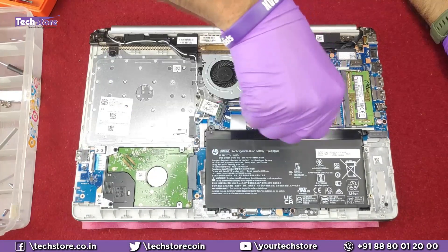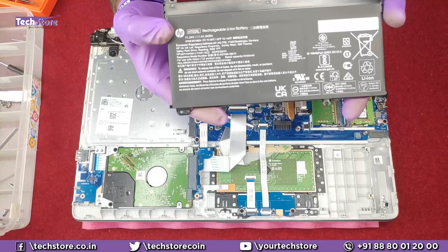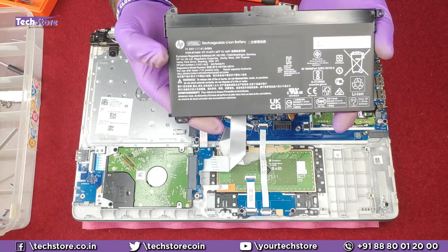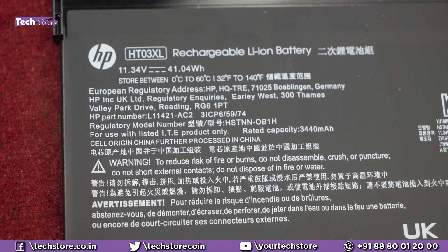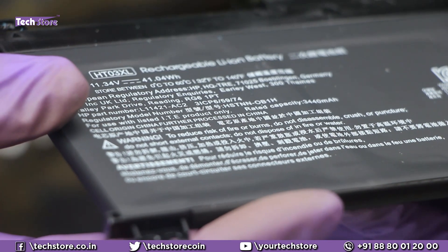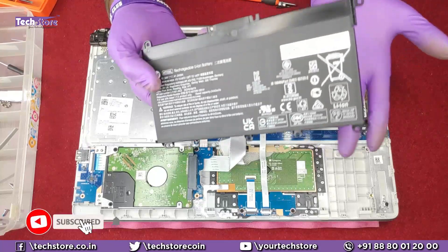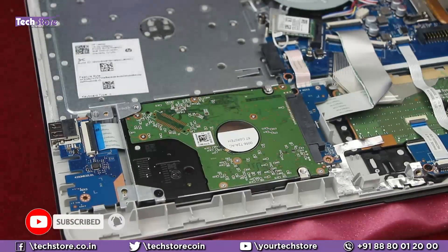Let's start with the battery first. Remove these screws and pull out the battery. If you want to replace it, use a similar battery — it's an HD03XL battery, 40.04 watt-hours, 11.34 volts. Just take a similar battery and you can replace it.